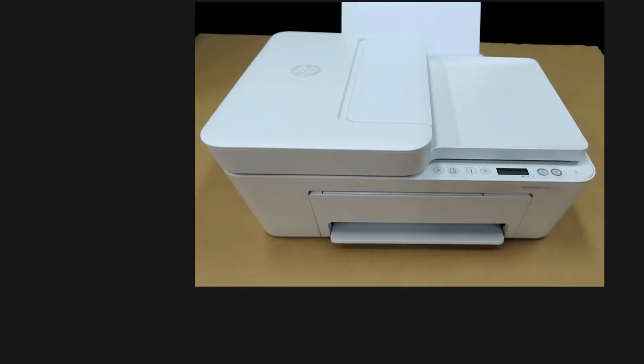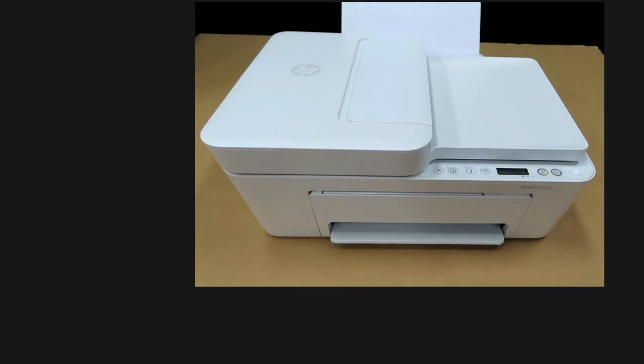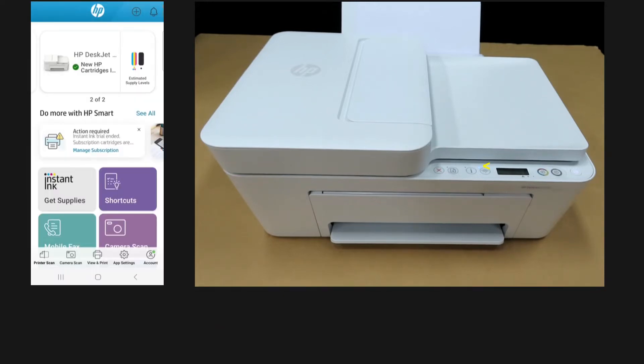To begin, if the printer is in sleep mode, simply press the copy button to wake the printer up. You can see the blue wireless LED is solid, indicating it is connected to the network. We have also shown the status on the HP Smart app.